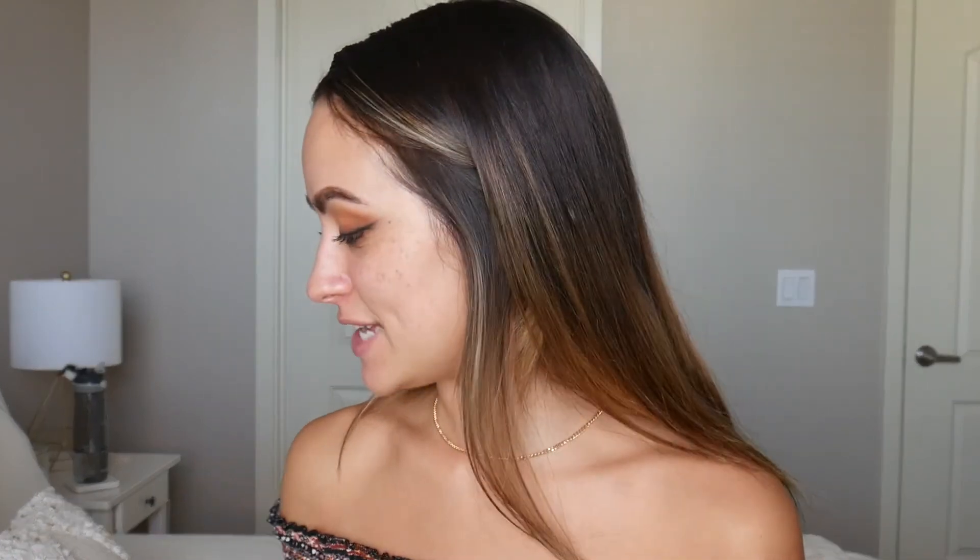Next I'm going in with a new foundation: the IT Cosmetics Your Skin But Better Foundation + Skincare. It's a water-light medium coverage, which I love because I'm focusing more on my skin lately. Anything lightweight with a watery feel is perfect since it doesn't feel heavy. I'm applying it with a beauty blender.